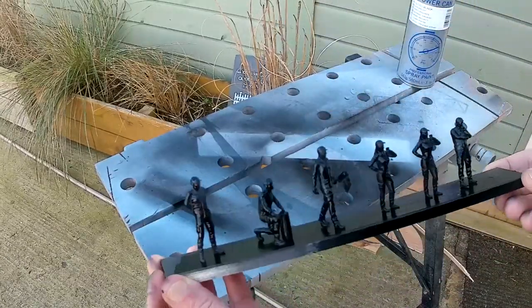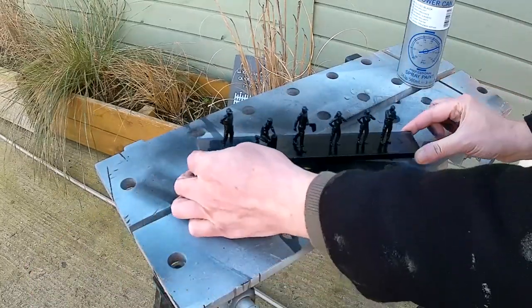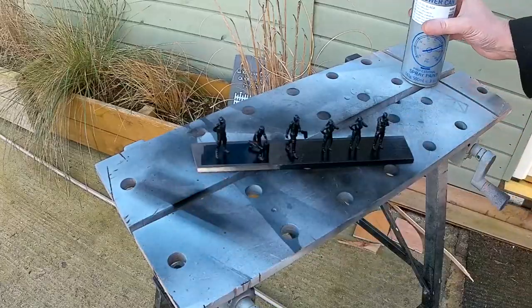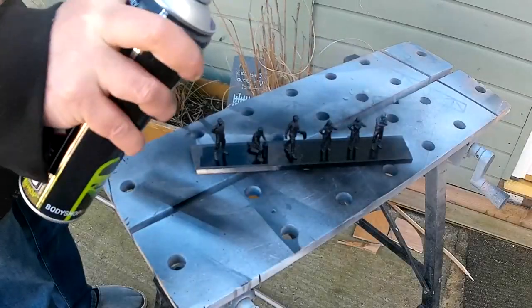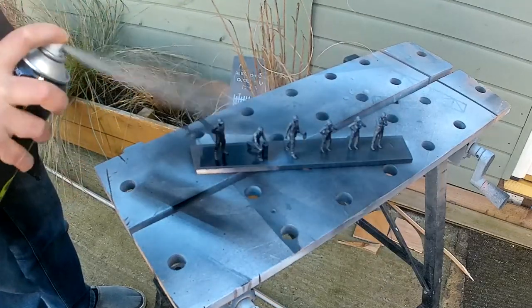There you can see everything is nicely covered in black paint. We'll just leave that to dry. Now I'm going over it with the grey primer, as you can see, at about 45 degrees — allowing for the wind a bit as well.